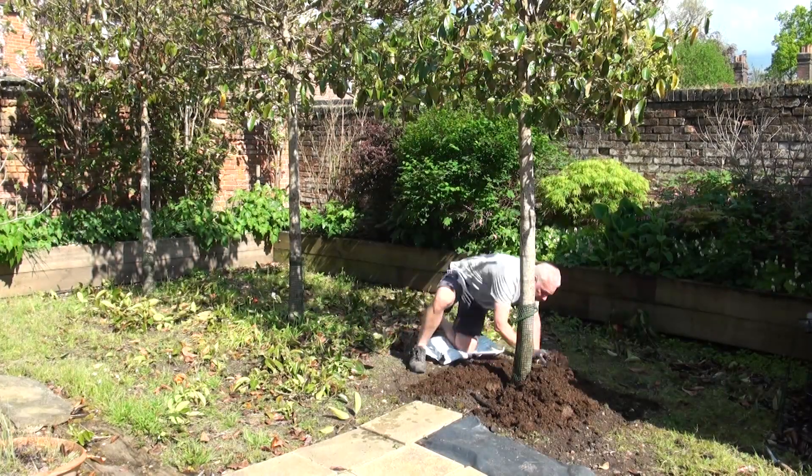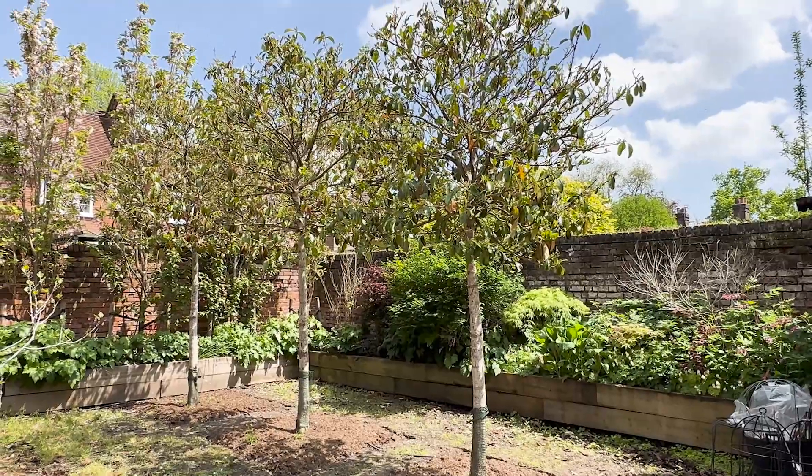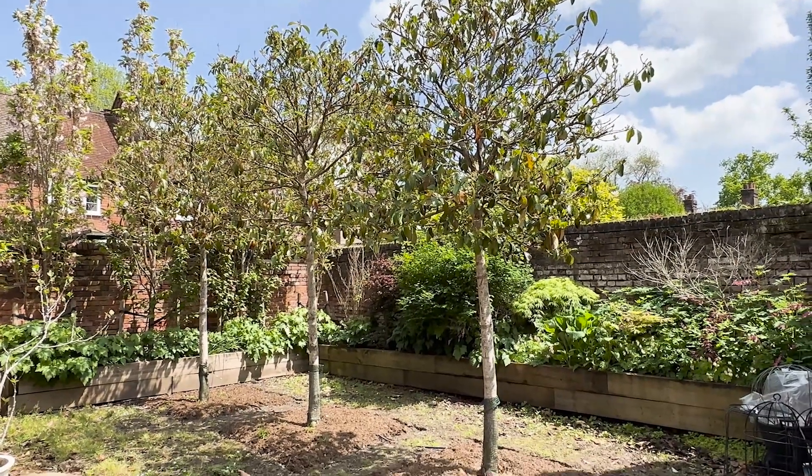We're going to give the trees a quick water — even though it's been nothing but rain for days — because we might have a warm dry weekend coming and it feels like a good idea to water the feed in. Then we're going to mulch with farmyard manure, which is what we're using at the moment — I'll link that below. It's a really good mulch; it helps retain moisture, benefits soil structure because the worms bring it down, and it suppresses weeds so we don't have to weed nearly as often. I love it — and this is not an ad. There are affiliate links below if you're interested.